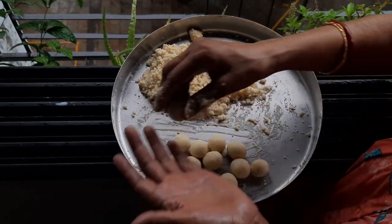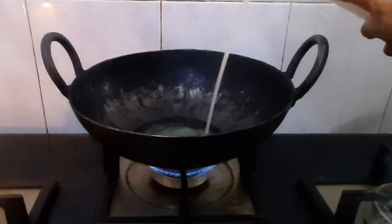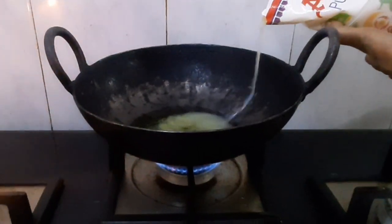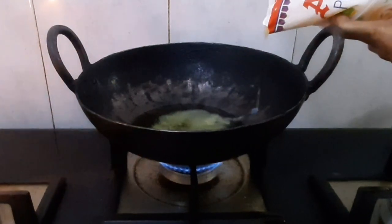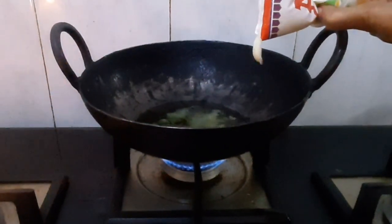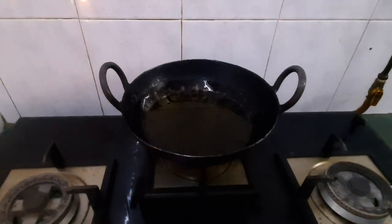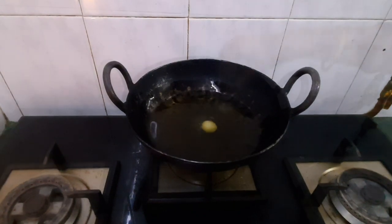Thoroughly cook this. Pour a generous amount of ghee in a thick bottom pan. Let it heat on high flame for 2 minutes. Lower the flame to medium-low and add the gulab jamun balls to it.